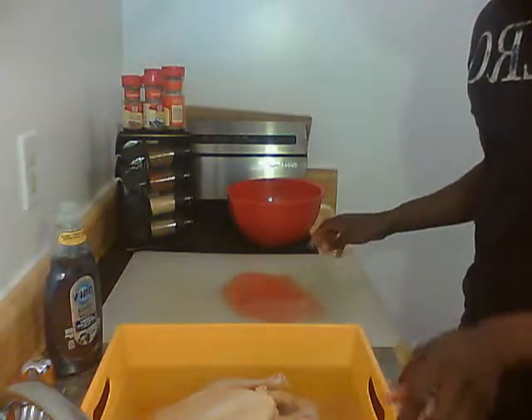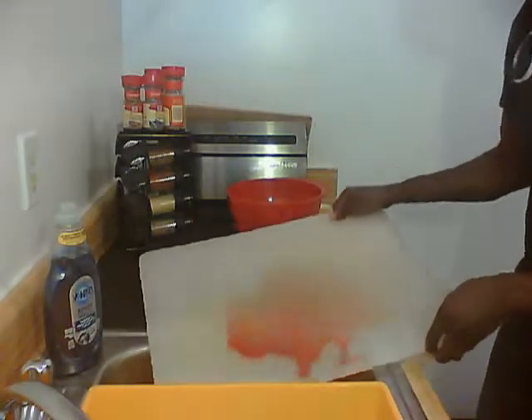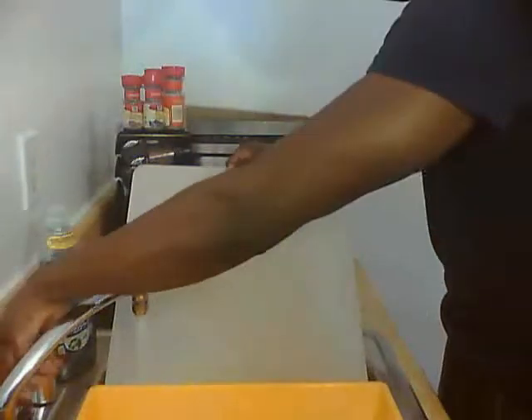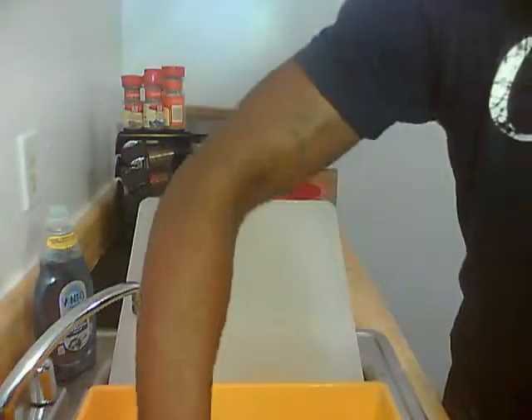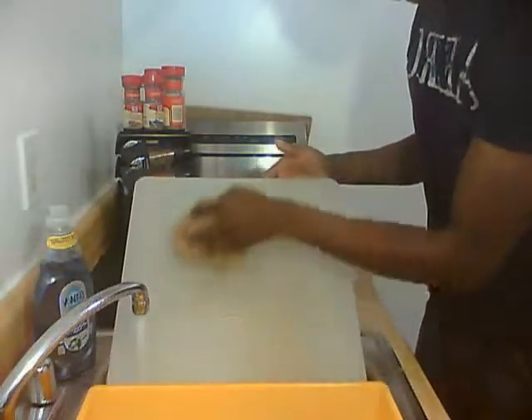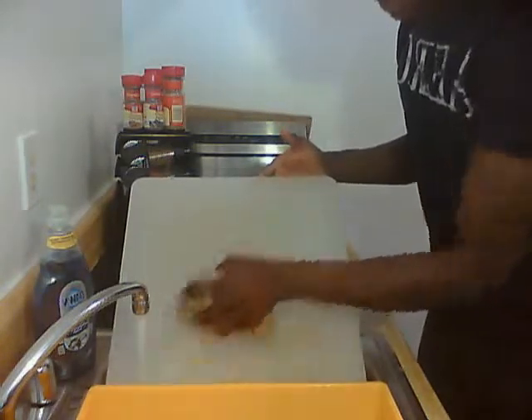Here we have a little spilled chicken juice, and this is the reason you want to use a cutting board that's not the same one you're going to use for your vegetables — because of blood and cross-contamination.